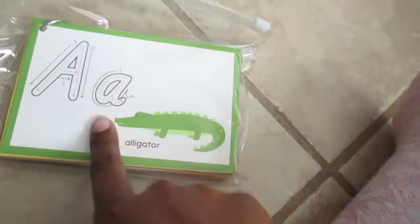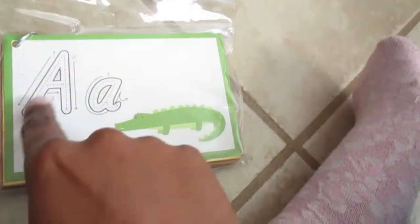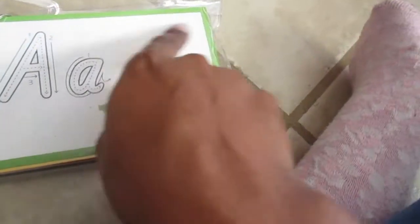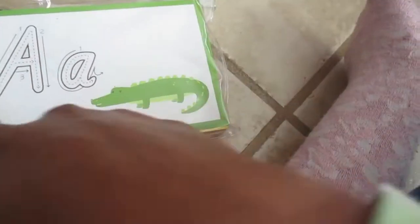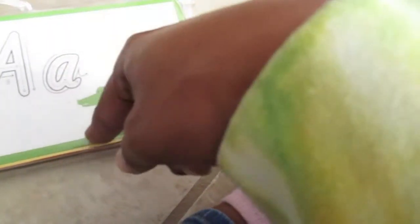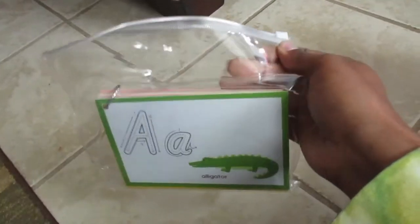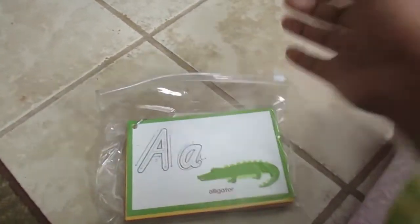I found this at Michaels for a dollar and originally bought it for my daughter to practice at home, but ended up taking it into the classroom. Kids use a dry erase marker to practice writing letters in the provided space, and also practice writing words at the bottom. Each card has a different animal or object on it — they're dry erase and come in a cute little bag, all for a dollar.